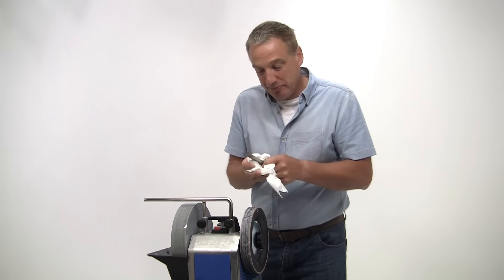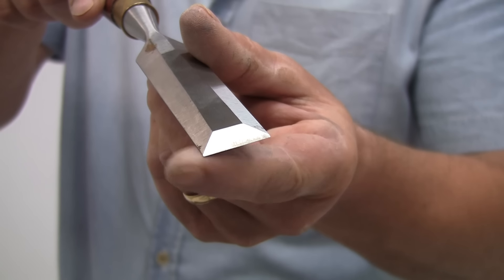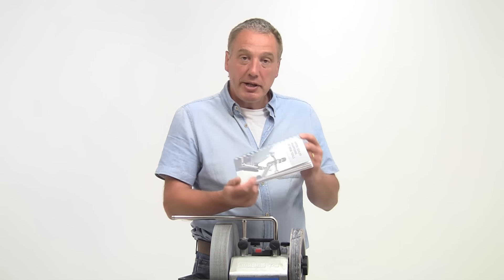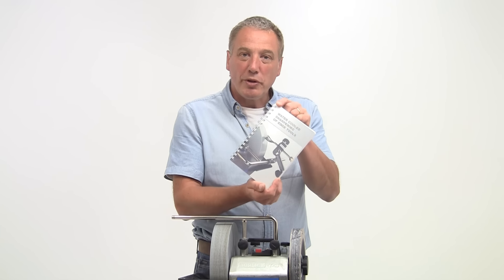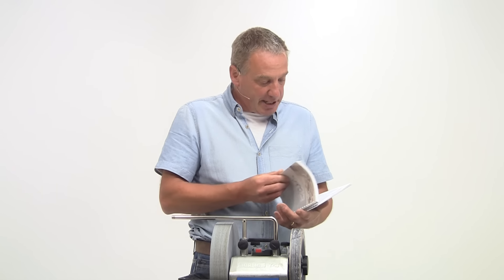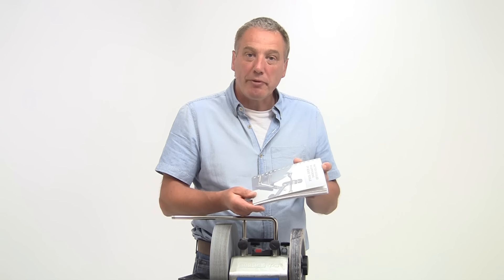And there it is — it's as simple as that, and you won't beat that for sharpness. I would strongly recommend that you read the instruction book that comes with the machine. It's packed full of information, hints, and tips about the whole Tormek system, so always keep it close by for reference.